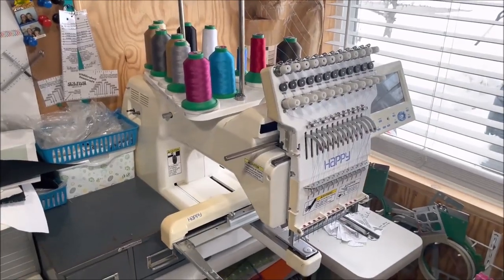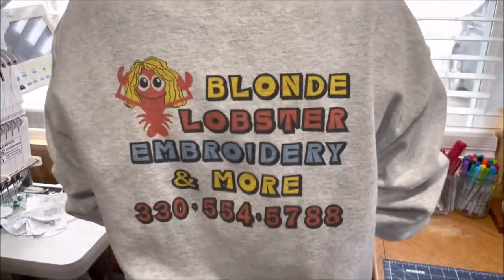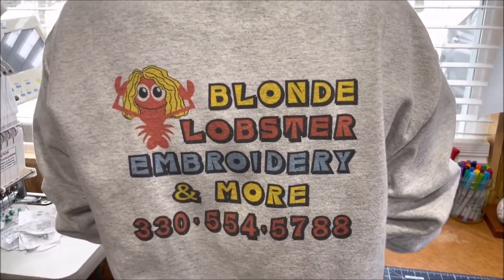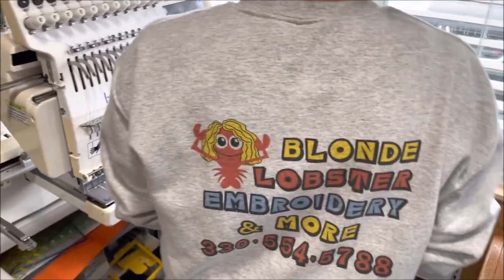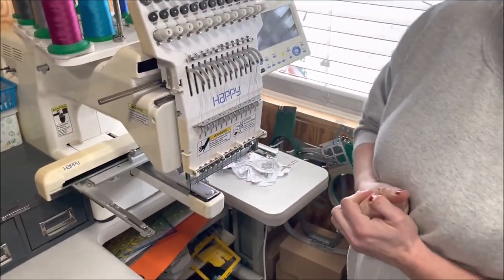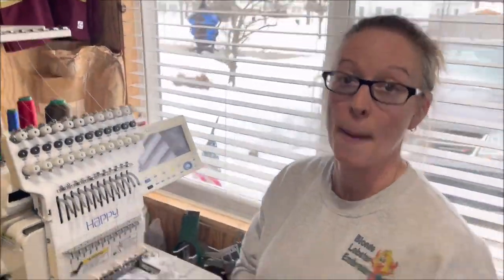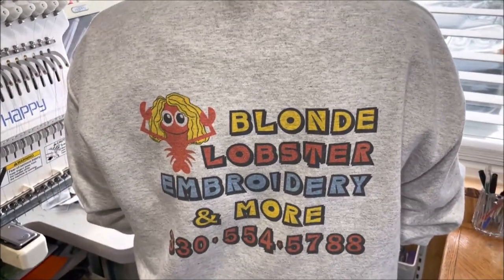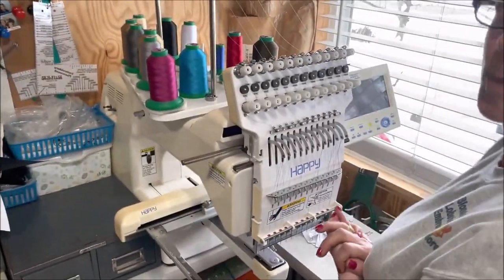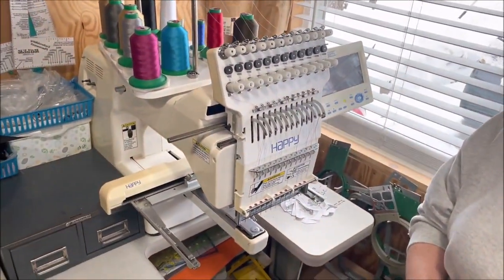And again, her Facebook page is Blonde Lobster Embroidery — there it is, and that's the phone number. She's in Ohio but does out-of-state work too. They can email it — it's BlondeLobsterEmbroidery@Hotmail.com. People are welcome to come to the shop if they're local, and she ships.